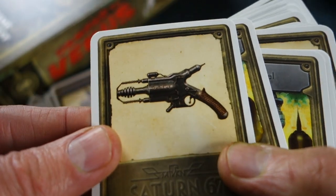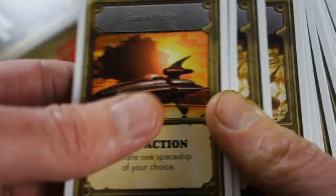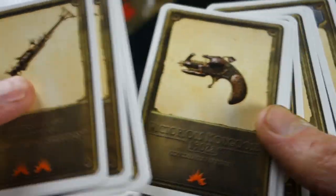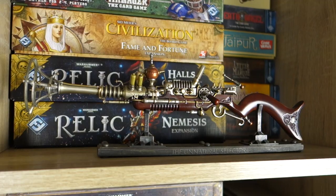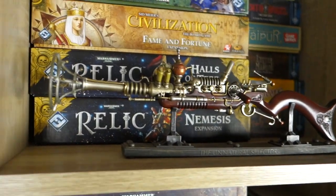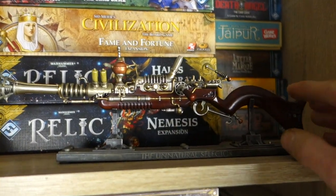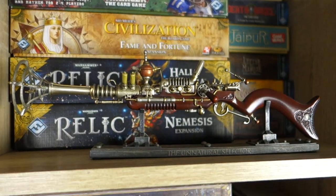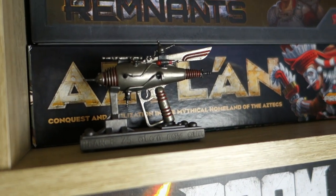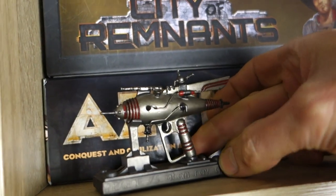You might notice these lovely ray gun designs on the cards, and that was a real feature of the Dr. Grodbort universe. In fact, Weta Workshop made models of those ray guns and I've got a few, so let me show you. Here they are, proudly on display in the Esoteric Order of Gamers studio. This is the Unnatural Selector - there's my hand for scale. You can see it's a nice scale model. I think they actually made full 100% scale models of these as well. We've got the Pierce 75 Atomic Ray Gun there - lovely little piece.